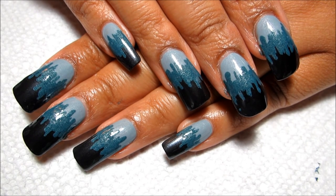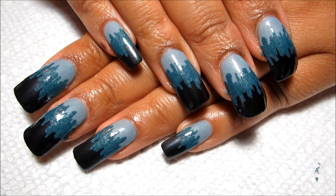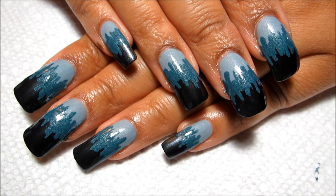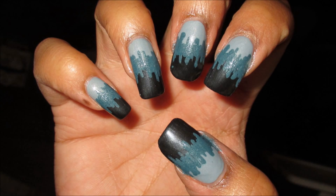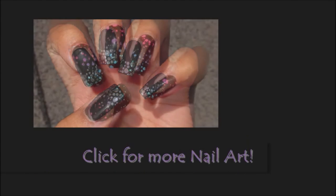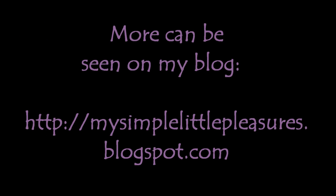So guys, here's the finished look. Like I said, it's a super easy design — even when you're using your non-dominant hand to paint, all you have to be able to do is a small straight line. Definitely let me know what you think down below in the comments. I hope you all enjoyed, and as always thanks for watching — we'll see you next time!